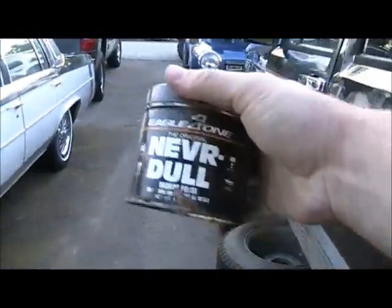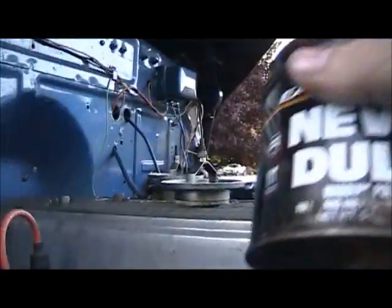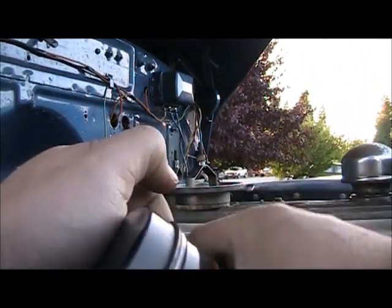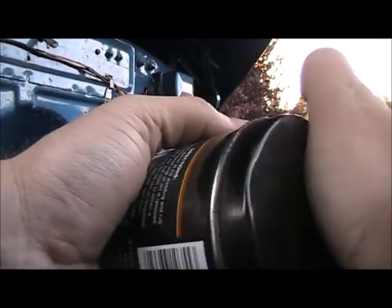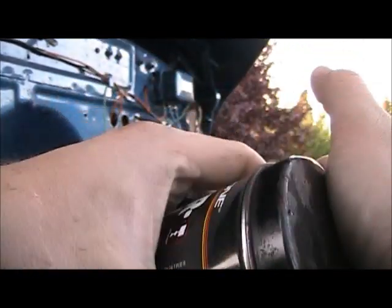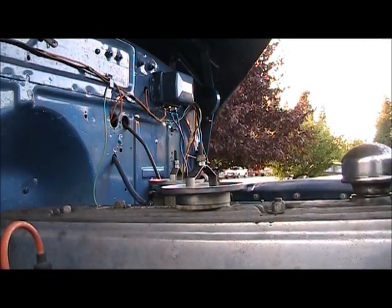What the hell's wrong with you? You're no brother of mine. You can't even get the thing open. Good stuff - if you can open the container.